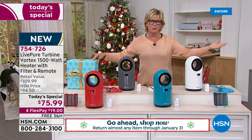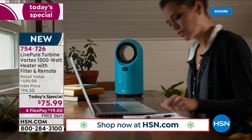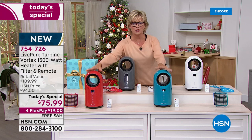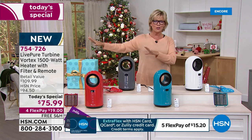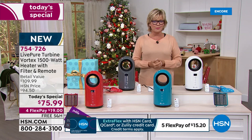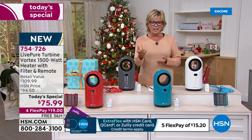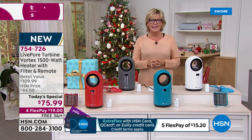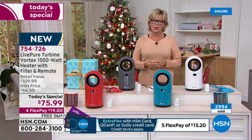That beautiful teal is very popular. Graphite is the number one most popular. Teal is one of the more limited choices, as is the red — these two bright, beautiful colors are HSN exclusive choices. Nowhere in the country can you find them. The charcoal — called graphite if you're using Express — and white are the classics. Free shipping is a big savings. Five Flex with an HSN card, or any other credit card — it's under $20 no matter how you look at it. I think we just passed 3,000 already in our very first moments of the day.